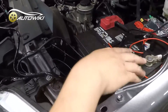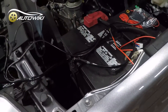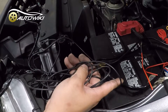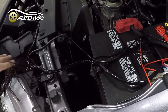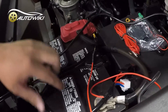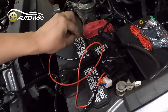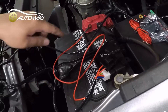Here we have the main trunk harness. This long black wire will go into a chassis ground or the negative terminal of the battery. If you keep going with the harness you'll see the relay right here. After the relay there's a single red wire — this will go into the positive terminal of the battery. So we have a ground and we have the positive.